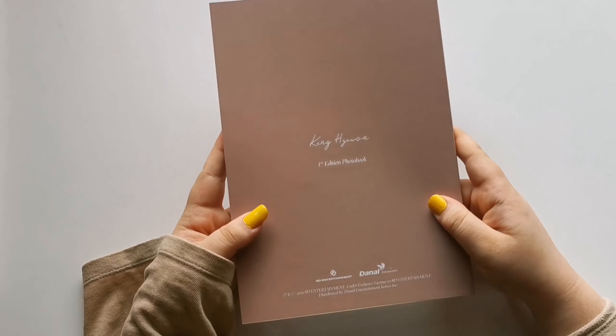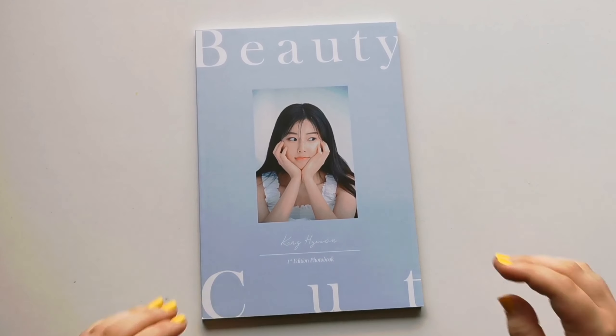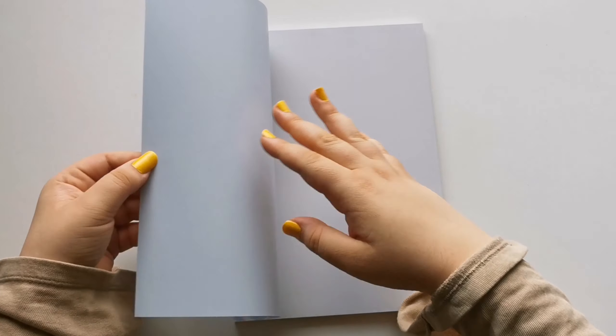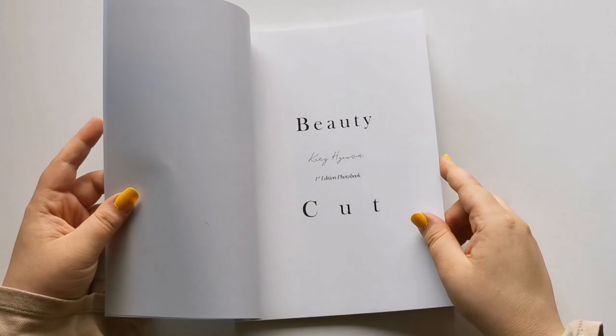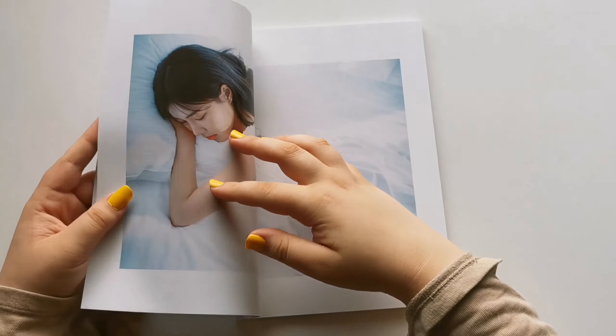So that was it for this one. Let's go to the next one. The next photobook is this blue one — let's just flip through it once again. She's so pretty. This is the things version.